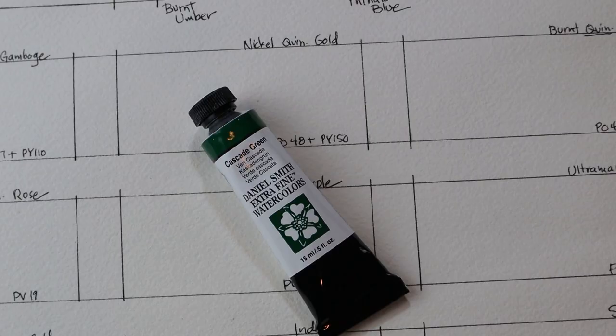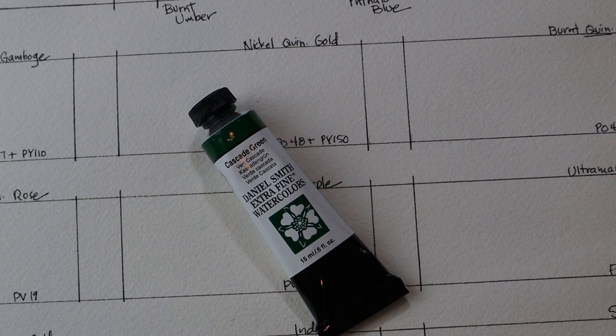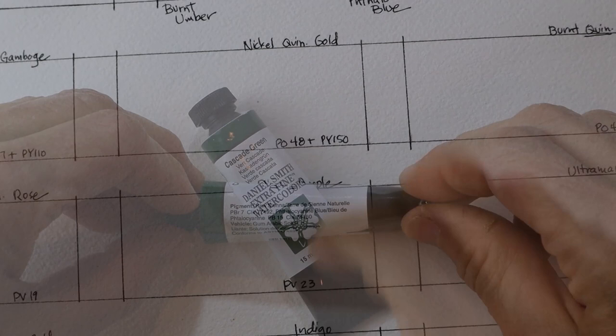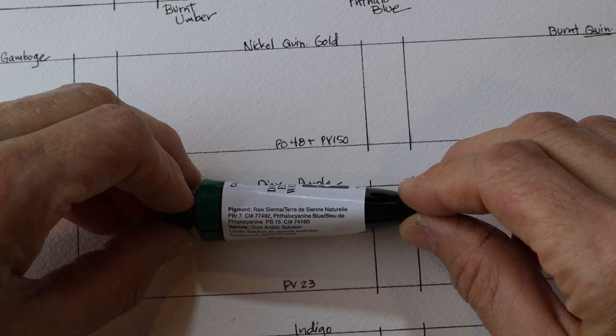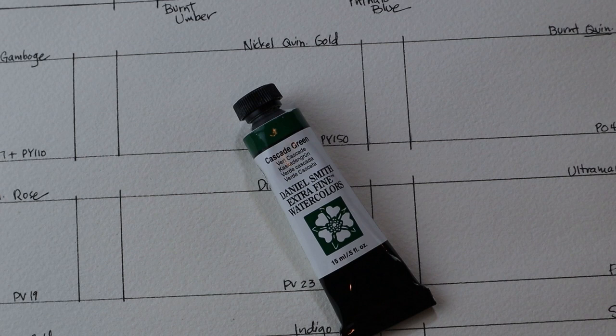I just purchased this new tube of Cascade Green by Daniel Smith. I'm really excited to use it — this is a beautiful color. It is a combination of PBr7, which is basically a raw umber or burnt umber, and PB15, which is a phthalo blue. I'm going to show you the combination of those two colors and swatch out a bunch of my favorite colors along with the Daniel Smith Cascade Green so you can get an idea of what it looks like.